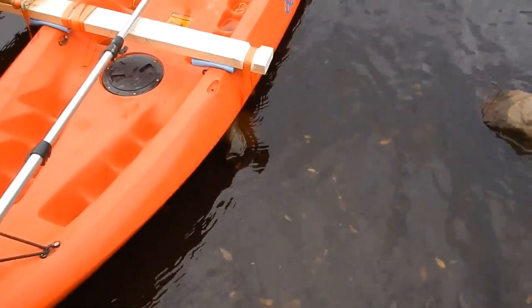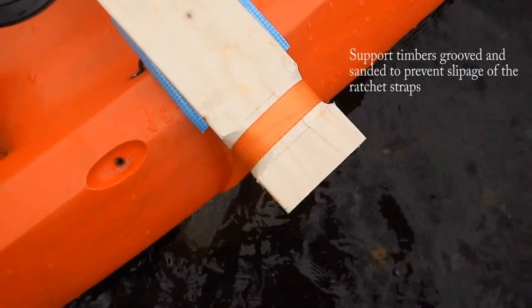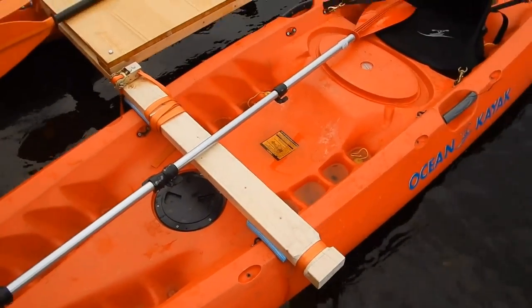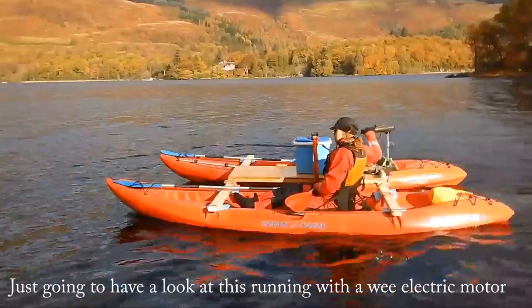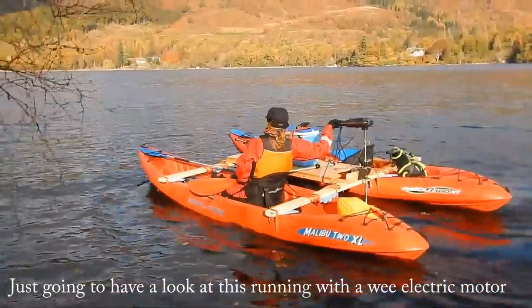You'll notice what I have done is some detailing in there — that's been sanded down, just to basically stop the ratchet straps from slipping about. And again we've got the ratchet straps accessible so they can be tightened. I haven't found a great deal of stretch — we've been on it for about an hour now and it seems to have been quite successful.